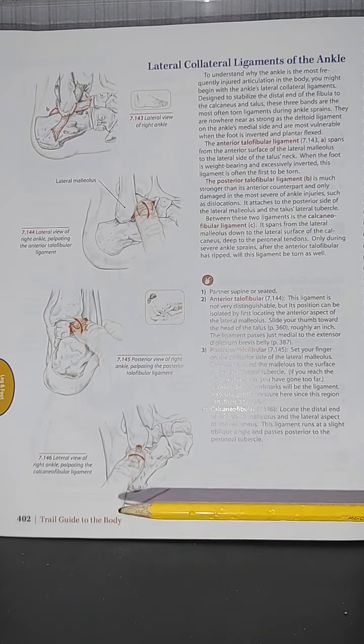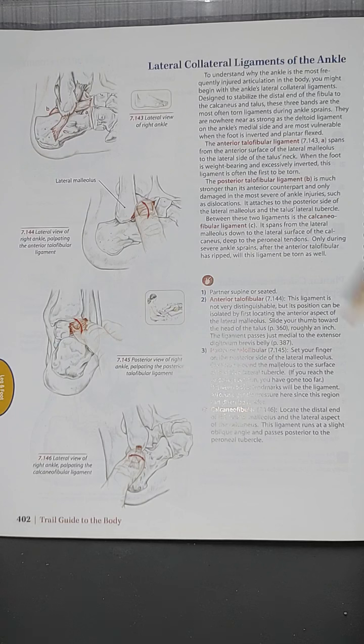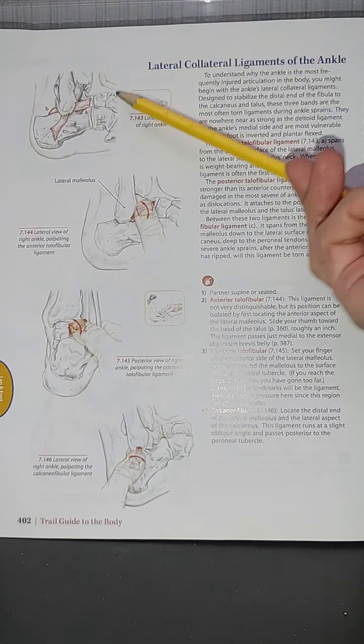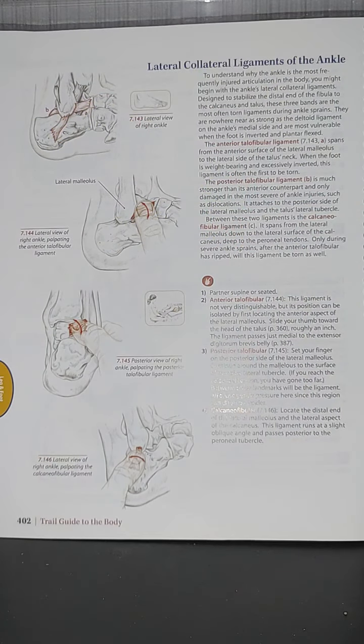We are at page 402 of the Trail Guide to the Body, featuring the lateral collateral ligaments of the ankle and how to palpate them. These ligaments can be sensitive to touch — the medial side especially so, but the lateral side can still be sensitive as well. We need to be really careful and aware of the sensitivity of these ligaments.